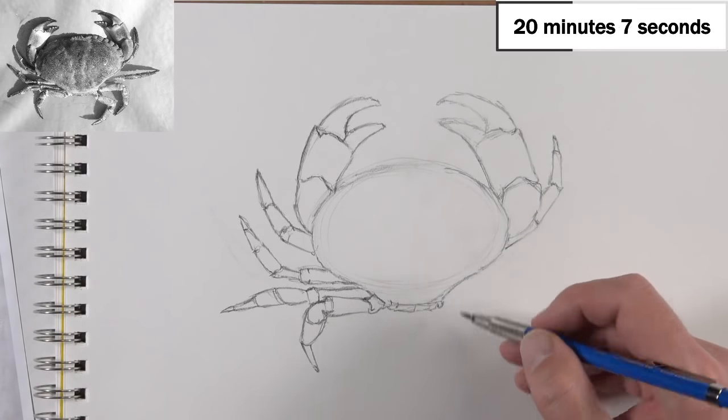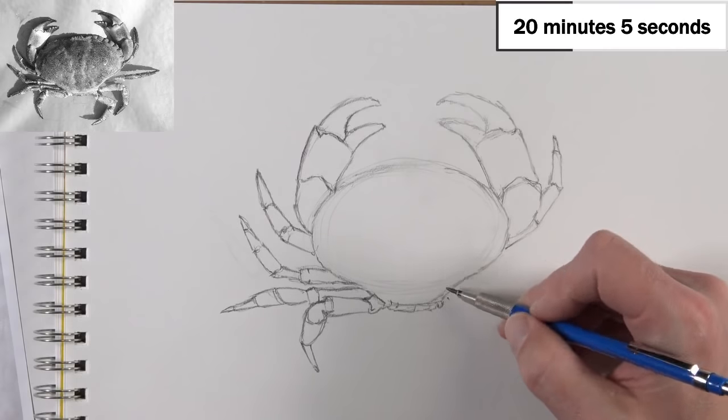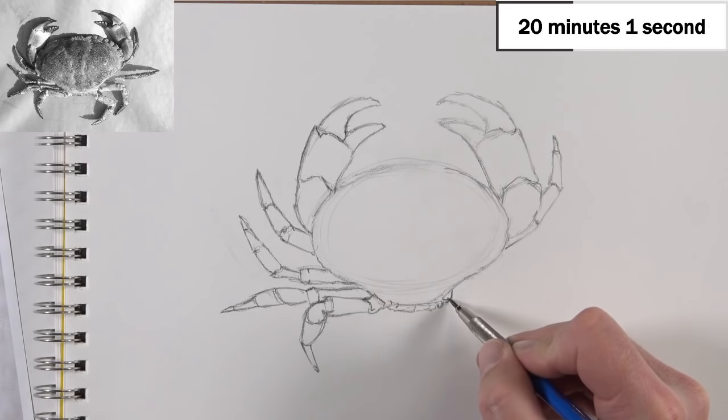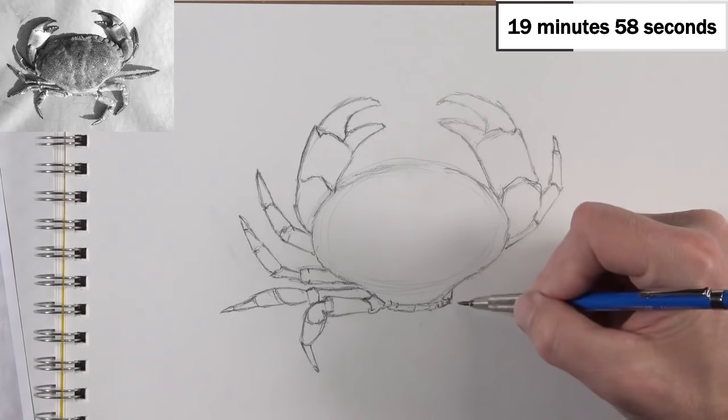Now we'll just continue working our way around on this side, adding a little bit more to the bottom of the body, because that's what's happening in the reference.